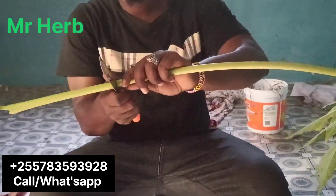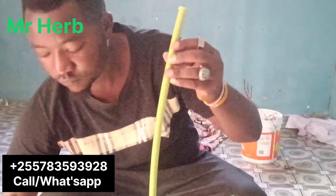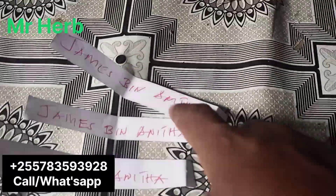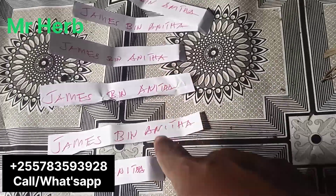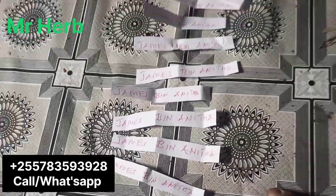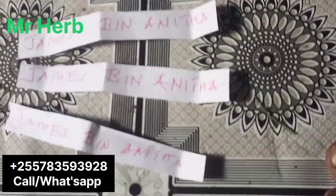We are going to use today the purple branch — I can say this is a branch. I'm going to use the leaves, but we took the whole branch, you understand. After that, you will have to write the names of the person you want to bring back in nine papers, so it will be nine names.